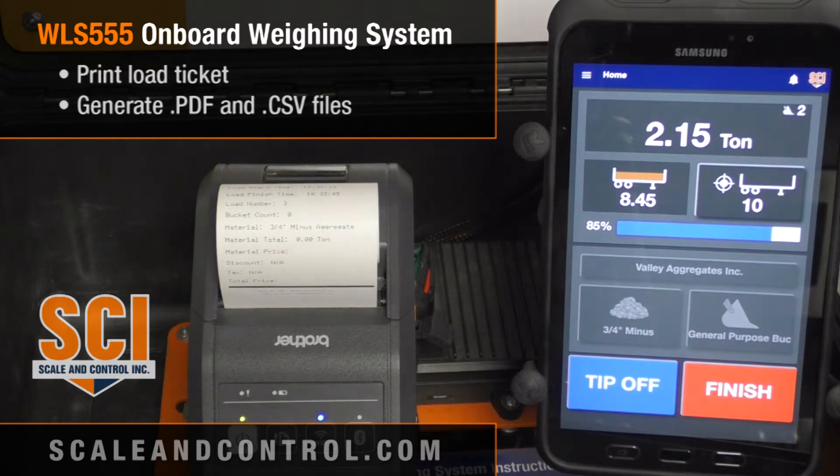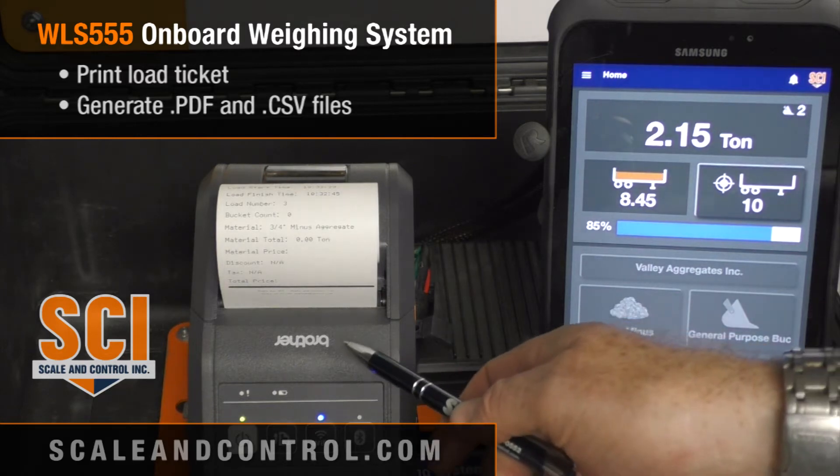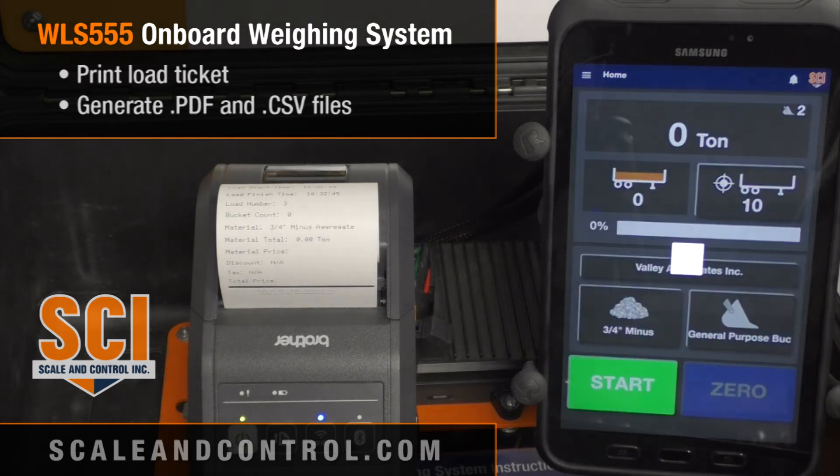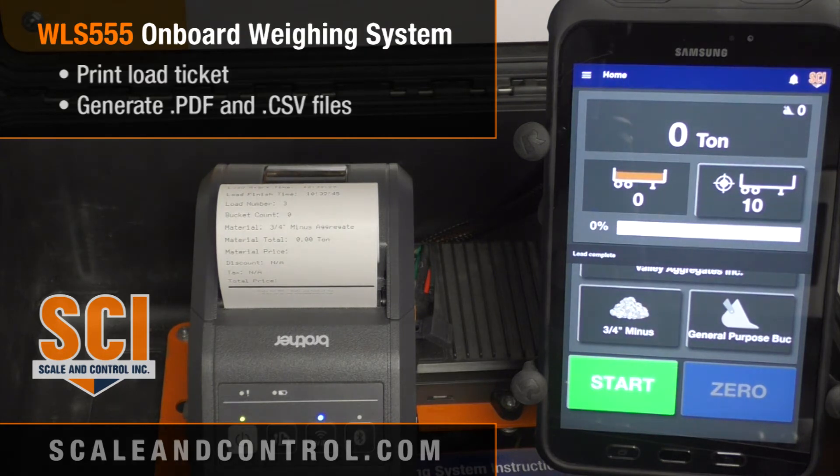You can walk the tablet into your office, download the file to your files on the tablet, or go into the email on the system and email it directly — it's a really cool feature. Also, when I hit the finish button, if you have an optional printer — we have a Brother portable battery-powered printer here — as soon as I hit finish it will print out a ticket. Alternatively, you can print a PDF that sits on your files on the Android tablet, or if you're within 300 feet of a scale house you can print directly from the system to the scale house printer. When I hit finish it automatically prints to the printer and writes the CSV file.